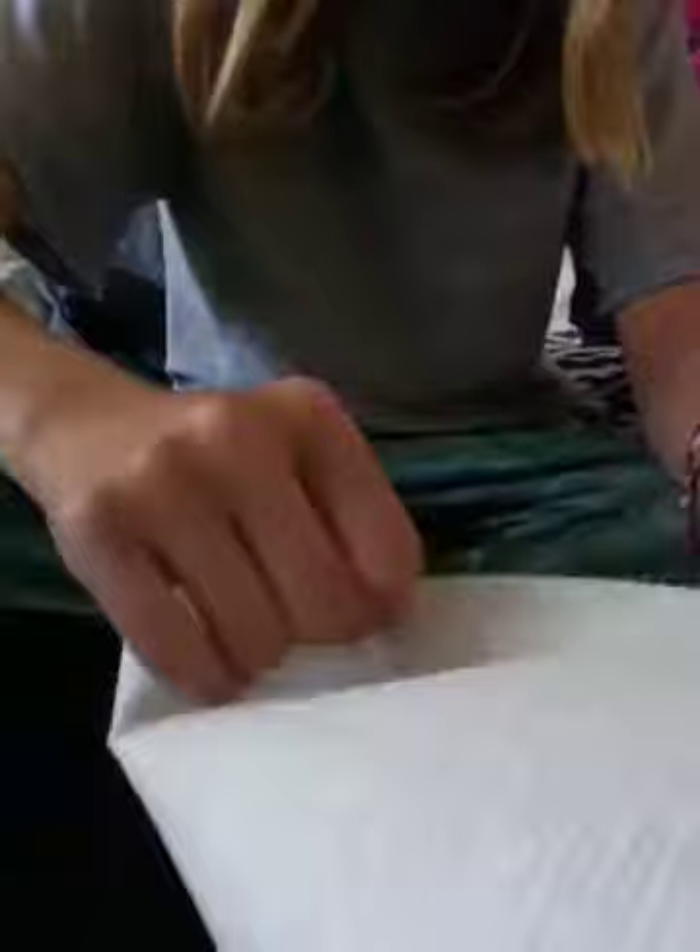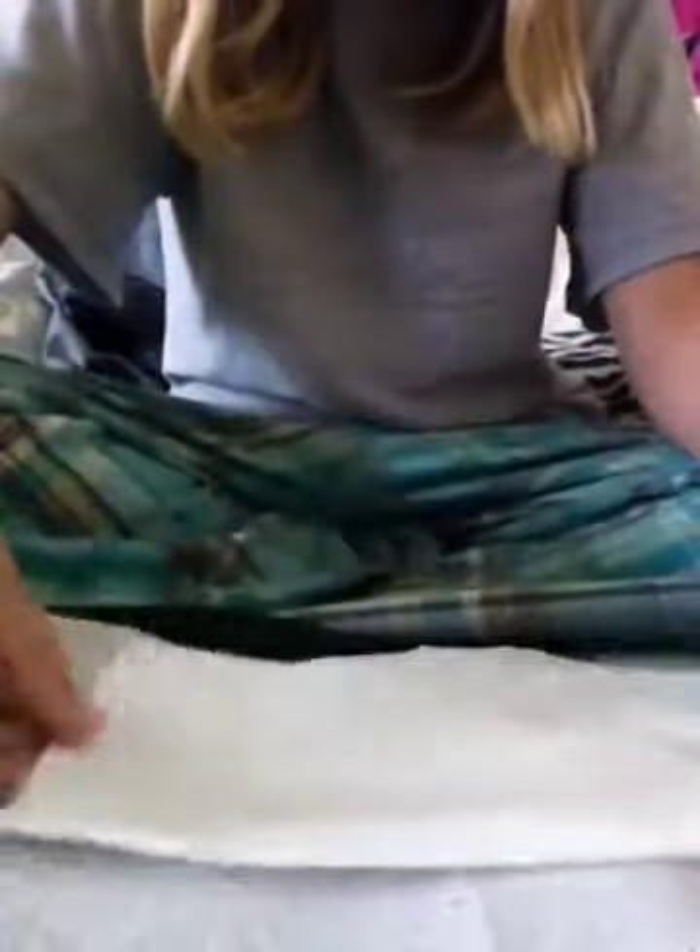So to clean an iPod Nano, first you take a piece of paper towel and a piece of tissue. You take the piece of tissue, flip it out, fold it in half, and put it towards you — just like that.